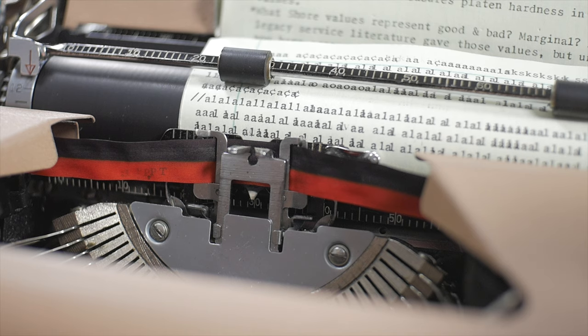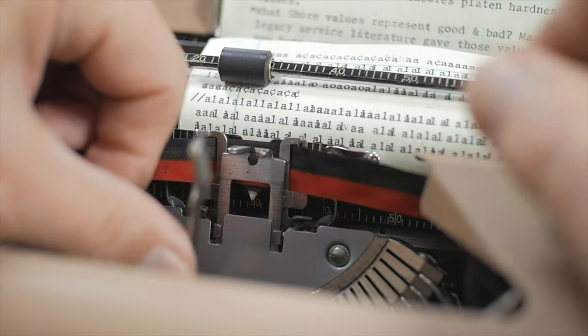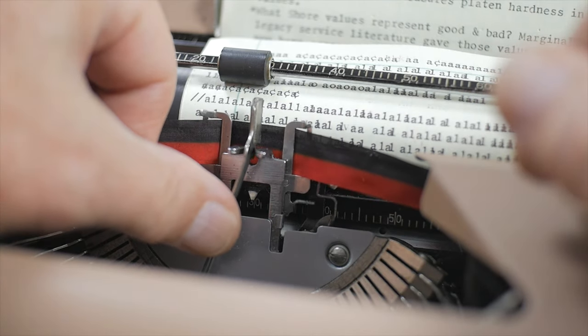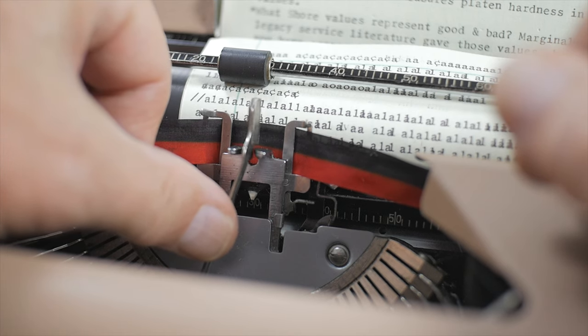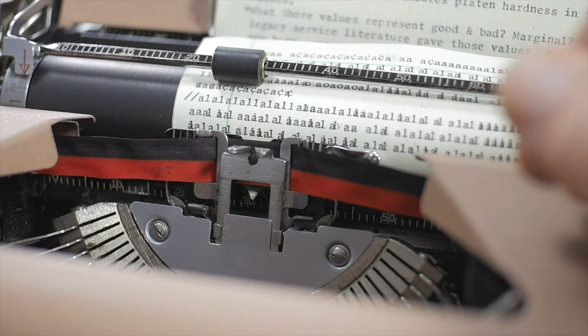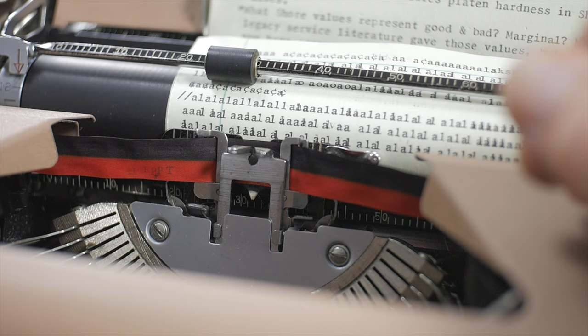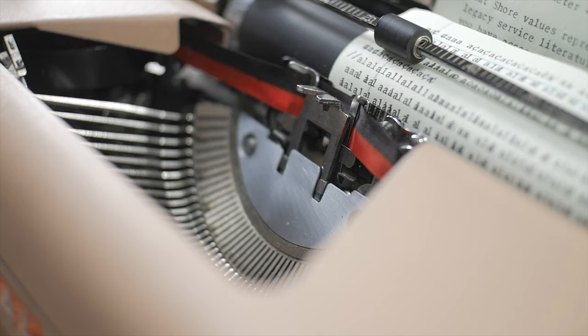This is called a full-space machine because the type bar as it moves toward the platen does not move the carriage until the printing happens, and then after printing it moves one full space. The same thing with the space bar — a full press doesn't move the carriage; the release of the space bar moves the carriage. So it's a full-space machine: the movement happens after the printing.